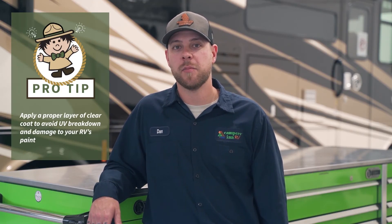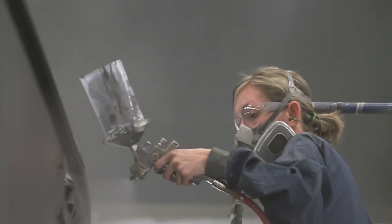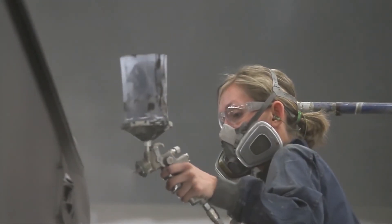Without waxing your RV's body you may run into clear coat or UV breakdown where it flakes off the body, your paint will keep stripping back, and you'll have to bring it to a body shop to have your paint repainted and repaired.